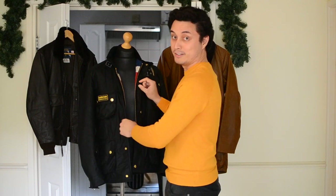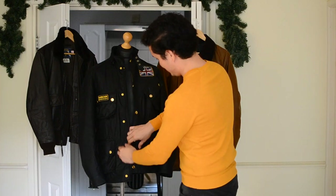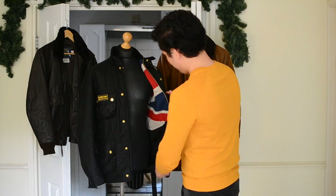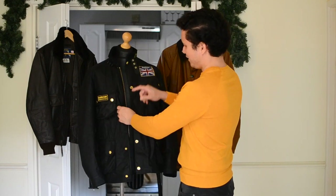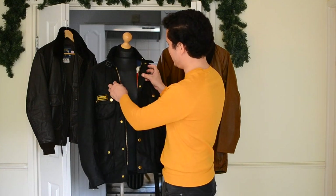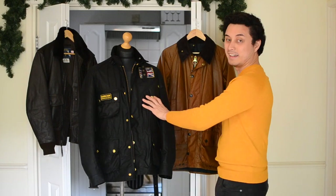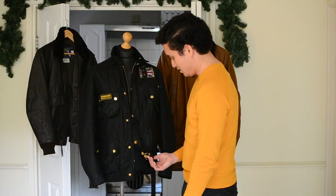In my opinion it looks super cool. So basically this jacket has a six ounce wax cotton outer shell, I think it's a cotton lining, it's got a drip strip over here, heavy-duty YKK zip, attractive poppers in gold.